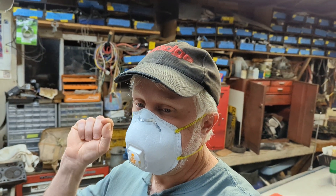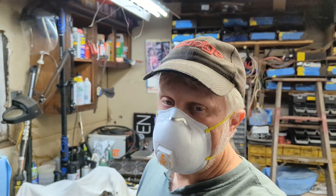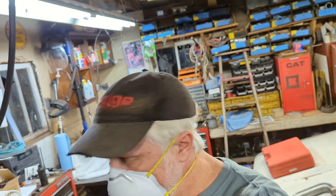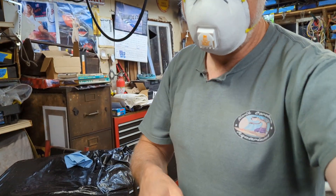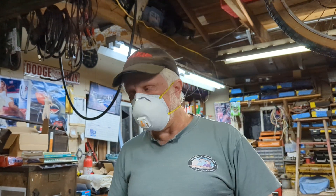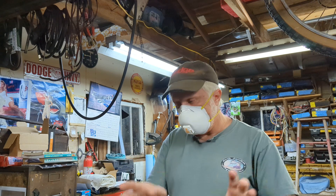Today we're talking about crank no-start conditions on a light model — I'm calling it a light model — 1987 Dodge D150, still has the computer setup with the two-barrel carburetor. In the '80s they started using a computer on their carbureted engines. The carburetor had a couple little things feeding information to the computer, and it was controlling everything basically in the distributor.